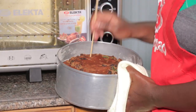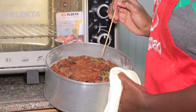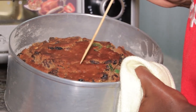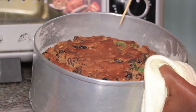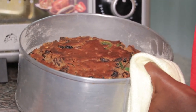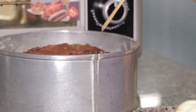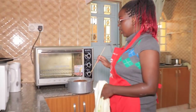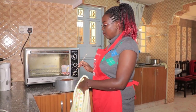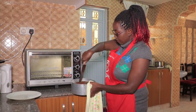Our cake is ready — we've done the poke test and it's looking beautiful. You can see the green cherries on top, the mangoes, the fruits. You can imagine the deliciousness inside. One thing I like to tell people: whenever you bake a cake, leave it in the tin for five minutes before you remove it — it will be much easier to remove.